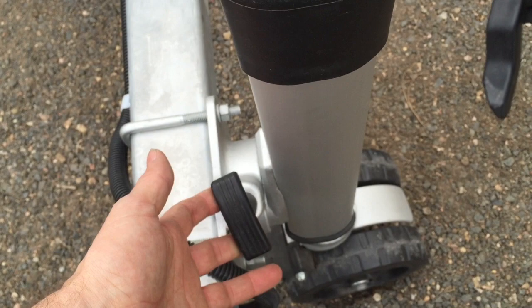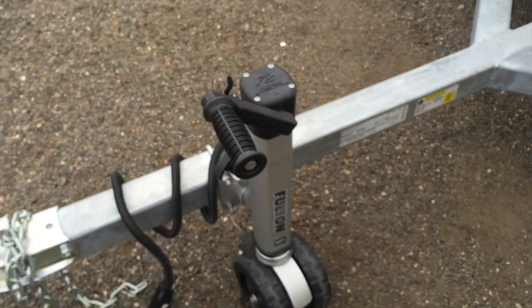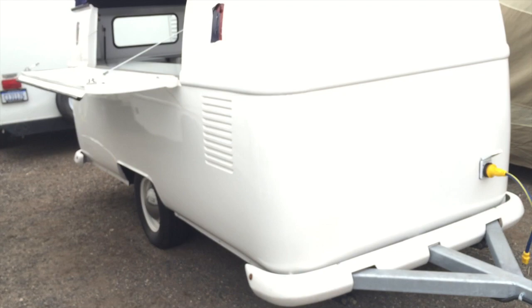To give you an idea of how light this trailer is — if I didn't have the back leg down I could lift it up. Here's an idea of what you're looking at in terms of the vehicle when it's open: aside from three more legs, this is pretty much set up — very simple vehicle.